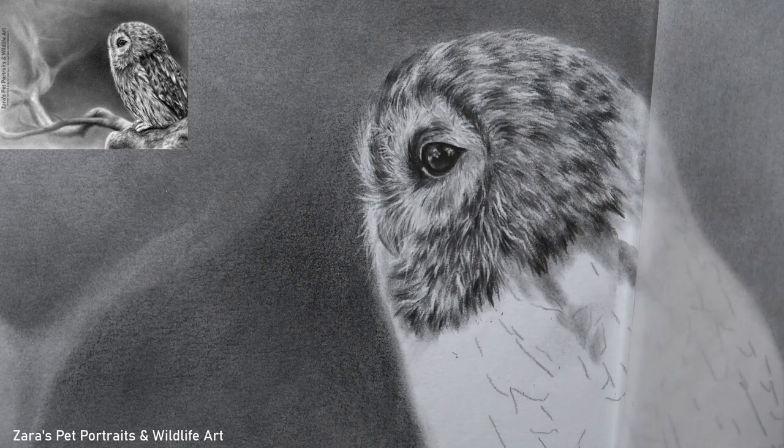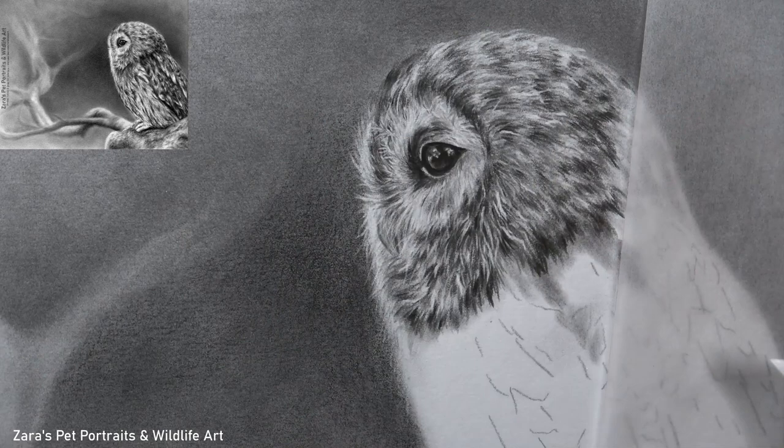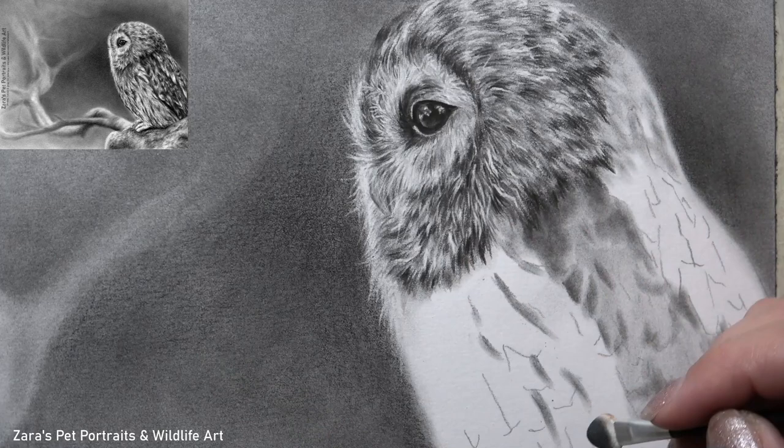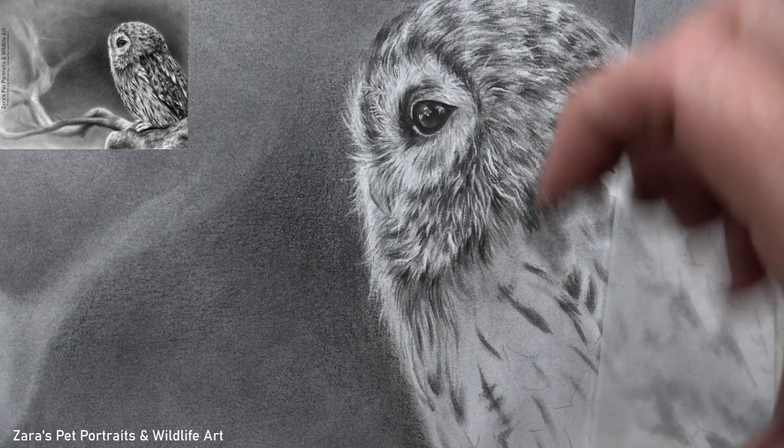This is a perfect one to start with if you're new to graphite and you'd like to get into fur or feather drawing. The tutorials I've got on Patreon would be really well suited — there is something for everyone. I'm building my content library with a range of domestic pets, dogs, cats, horses, and wildlife subjects. Every month I'll switch between a domestic pet tutorial and a wildlife one, so every tutorial will cover a range of topics.